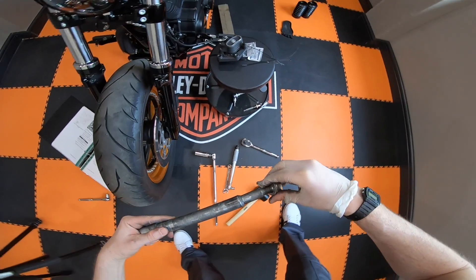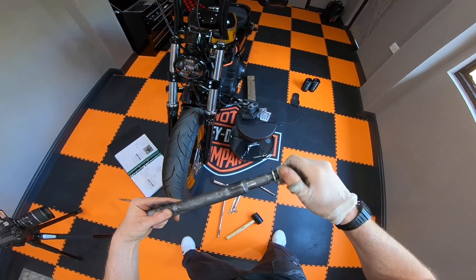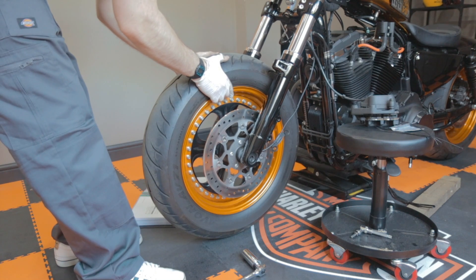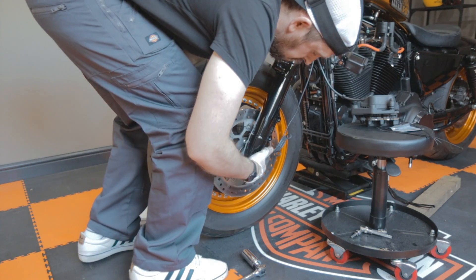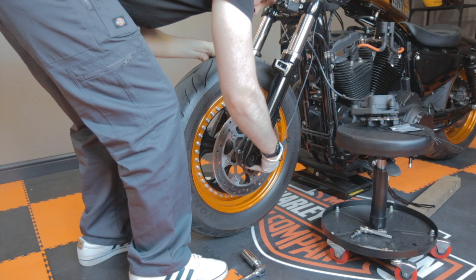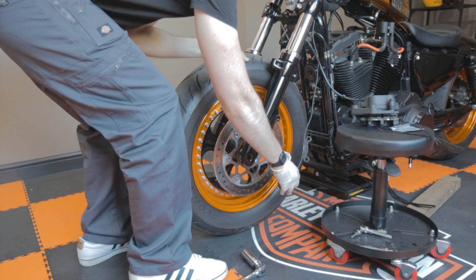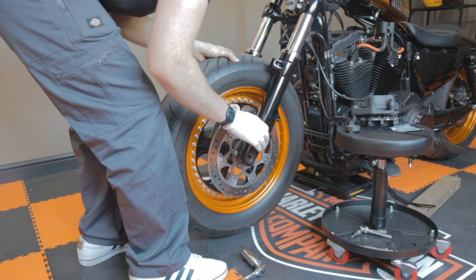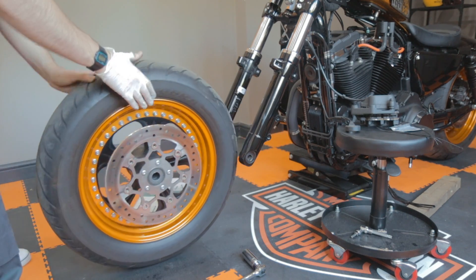I've got to put this on like so, so I don't lose it. Moving this forwards without breaking anything — the first priority is to make sure we don't stretch this ABS line. A bit of jiggery-pokery. And the front wheel comes out. Sweet.